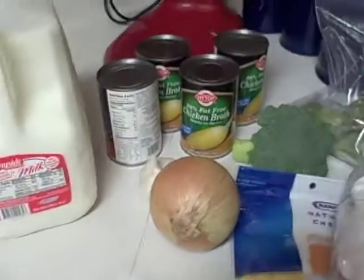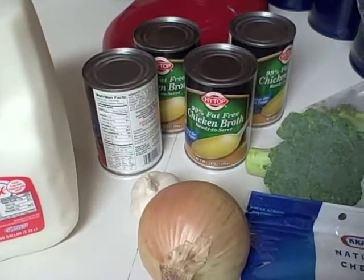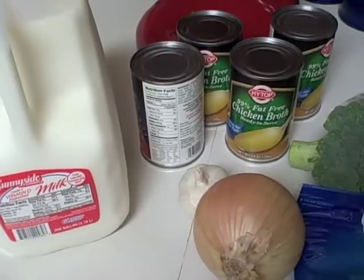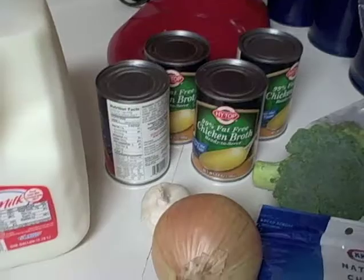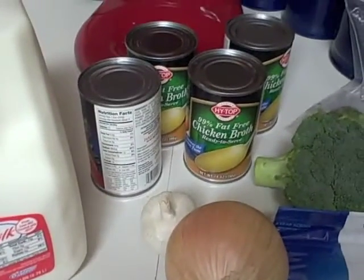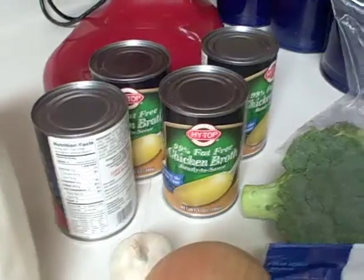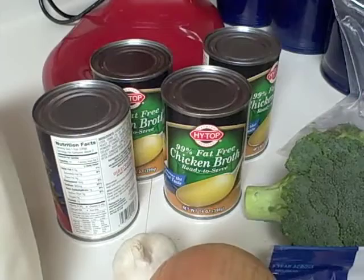I have an onion and garlic, and instead of garlic powder like the recipe calls for, I'm going to use fresh garlic and put it in with the onion so that it cooks a little bit. I prefer to use the fresh stuff if I have it. I have a little garlic crusher — I'll show you that part. I also have my cans of chicken broth, which I just got at Winco today on a shopping trip you'll see on Saturday.